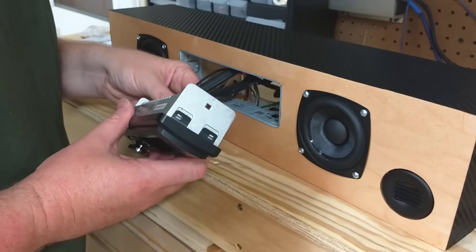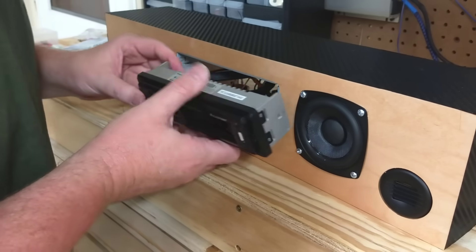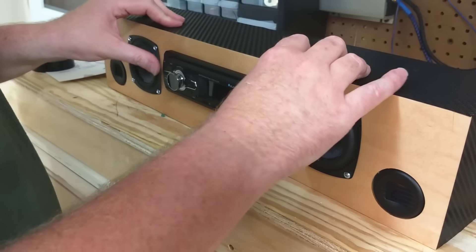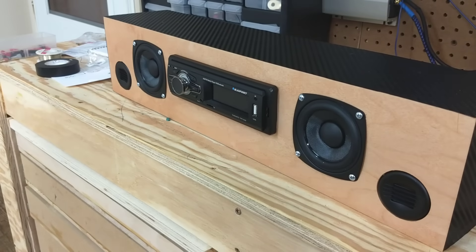With everything wired up, the radio slides into the mounting sleeve — some people call this a cage mount — that came with the radio. The cage hooks to the front of the boombox with some tabs that you bend back, then the radio slides right in and gives you a nice click.